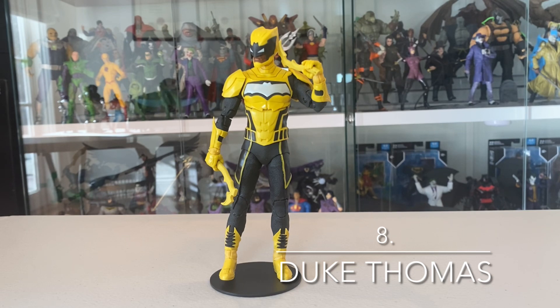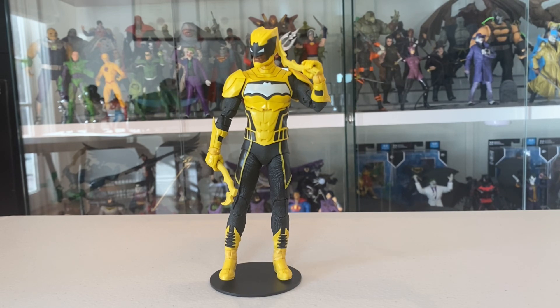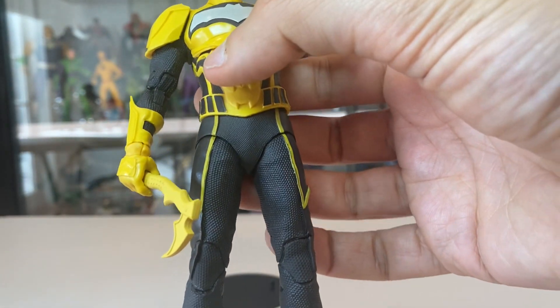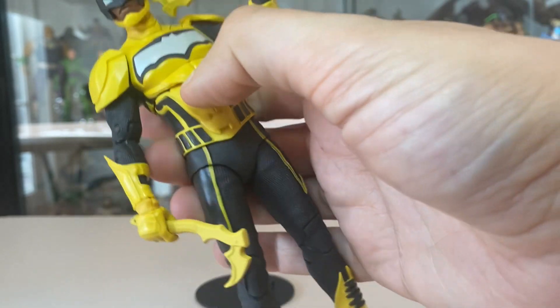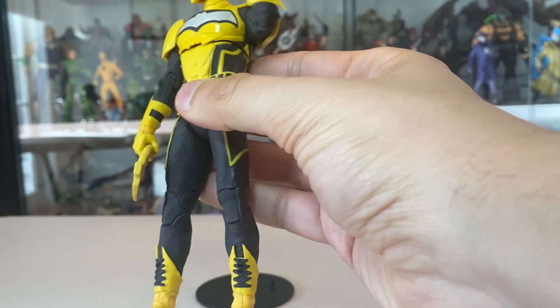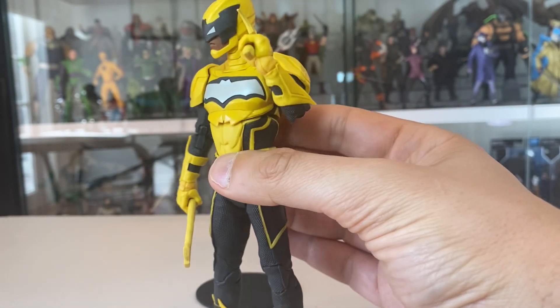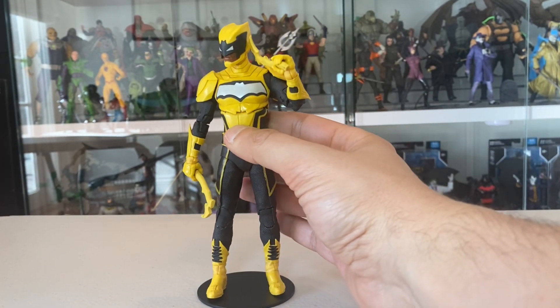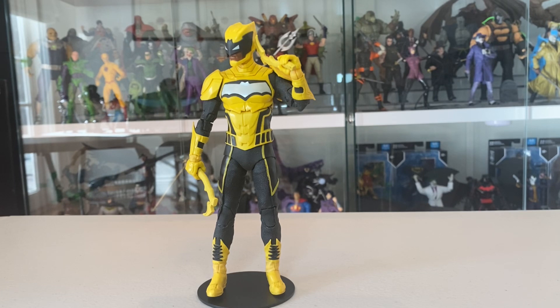At number eight we have Duke Thomas, the Signal. This is not a character I knew a lot about — it's a sort of Snyder-Capullo creation from the last few years — but the more I read about the character, the more interesting he was as a member of the Bat family. In hand, this figure is just surprisingly fun. He looks really, really simple, but he's got terrific texture with a mixture of flat paint, texture, and embossing. He's fun to hold, fun to look at, fun to play with, and he just stands out on the shelf — he's bright yellow and black. He's great fun and really unique, and one of the big surprises for 2023. If you haven't jumped on Duke Thomas the Signal, get him, because who knows how long it'll be till we get another one. For that reason, he is number eight.